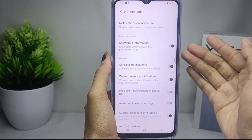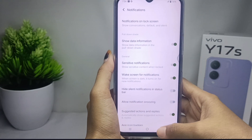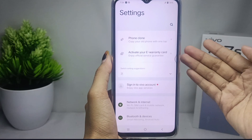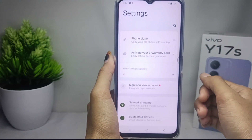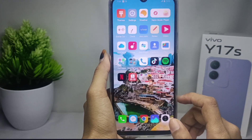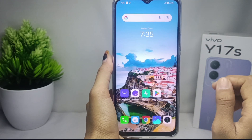That's the tutorial on how to wake up the screen when receiving notifications on the VIVO Y17S device. If you found this video helpful, don't forget to like and subscribe to get other information from this channel. Thank you.